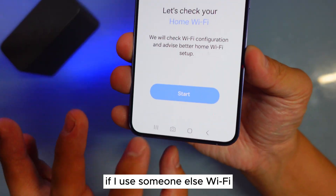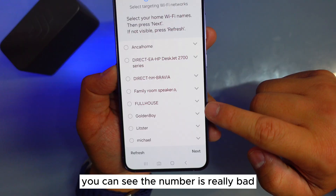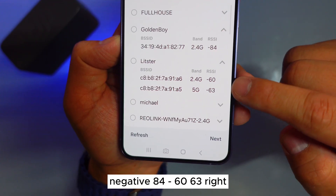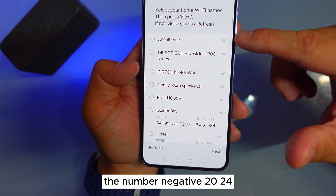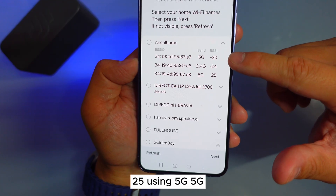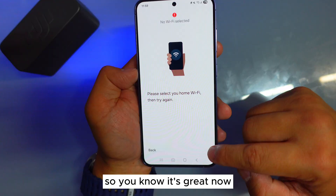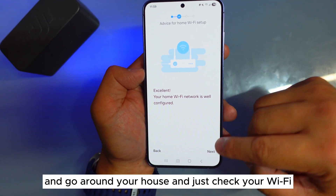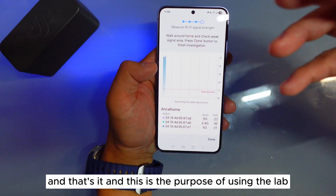You can see right now — if I use someone else's Wi-Fi, the numbers are really bad: negative 84, negative 60, 63. But on a good connection, numbers like negative 20, 24, 25 on 5G — you know that's great. So just go home, walk around your house, check your Wi-Fi signal, and that's the purpose of using the Lab.